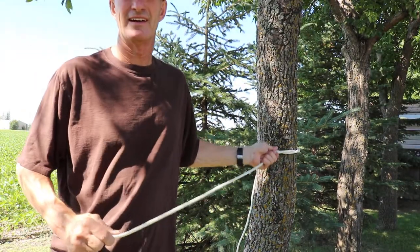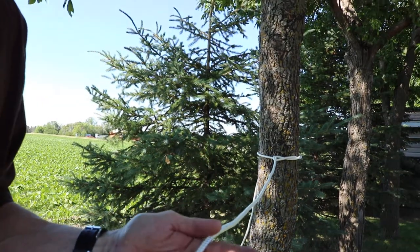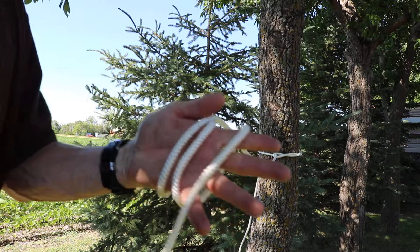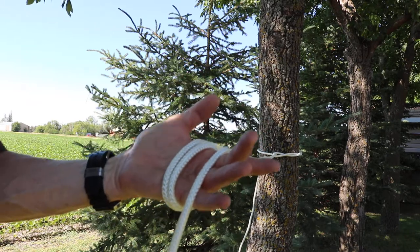Remember we have our timber hitch in the end. You put that on your hand — one, two, three drops around. On your hand, one, two. So it's two extra.